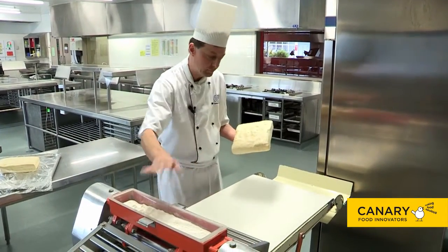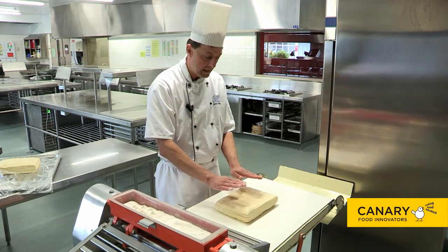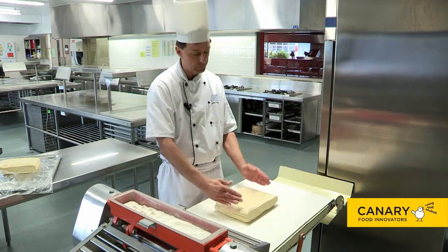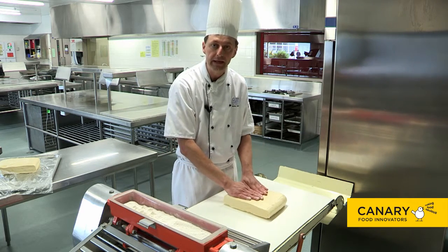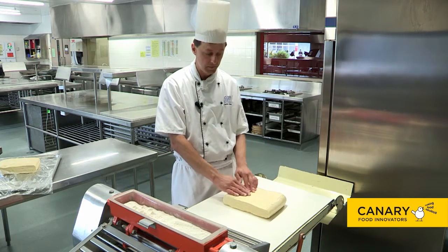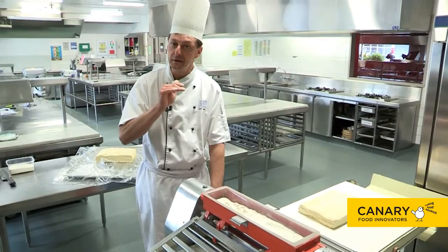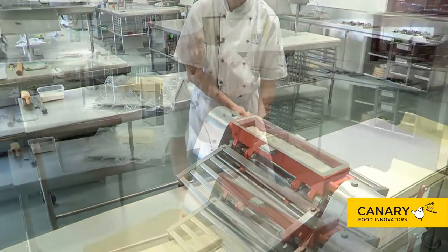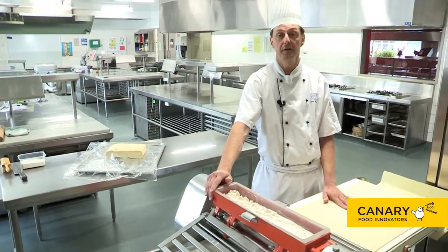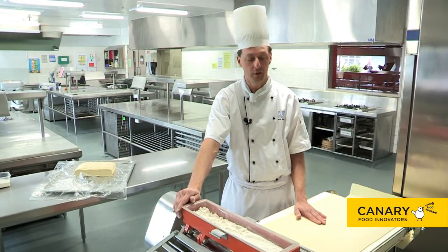Make sure your pastry break has a little bit of flour so your dough piece is not sticking. First, increase the width so you are able to turn the dough around to create the required thickness. Generally speaking, we require a thickness of about three to four millimeters. Be very careful to go down in small increments so the laminating process doesn't happen too quickly. Once you've got the required thickness, roll it up, place it on your workstation, and proceed to cutting.